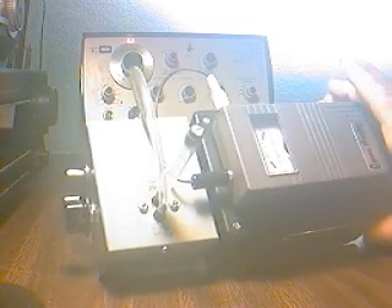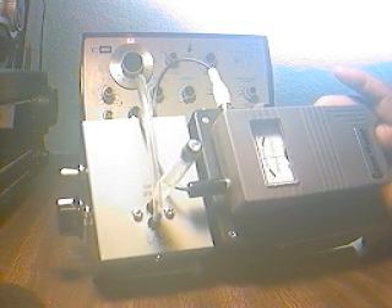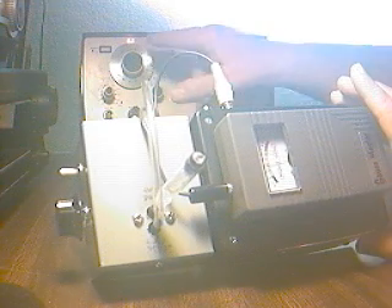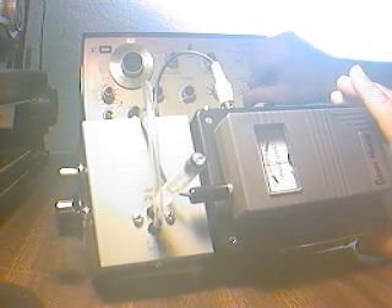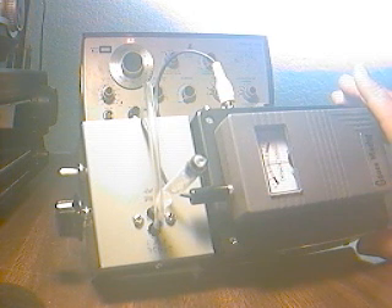There it is — the infrasound microphone Gauss Master combination detecting an infrasound wave of less than one cycle per second. And of course it can go down even lower. There's about two and a half cycles.